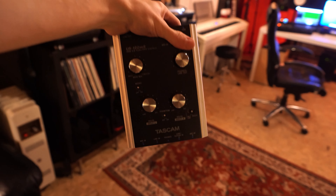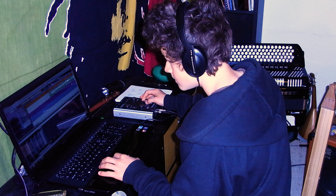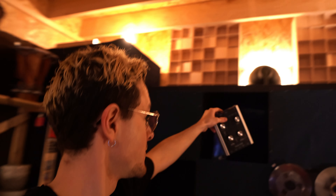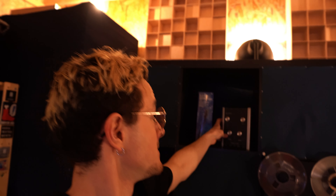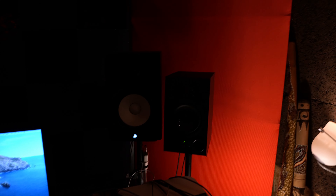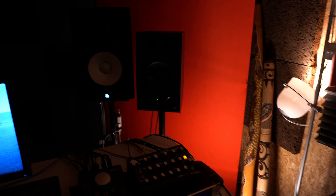The Tascam was my first interface — I bought it when I was maybe 16 to hook up a microphone. I actually received the Cubase light version with it, so it's still sitting here in my shelf as a good token of remembrance.